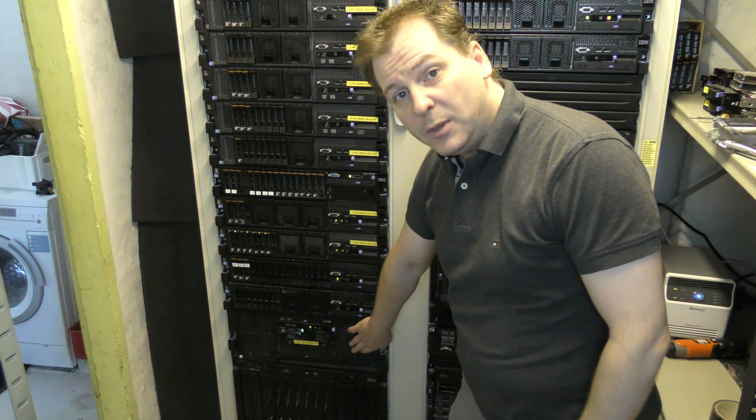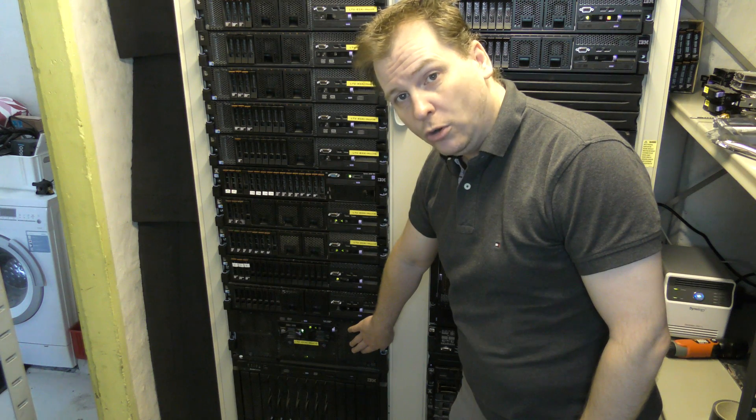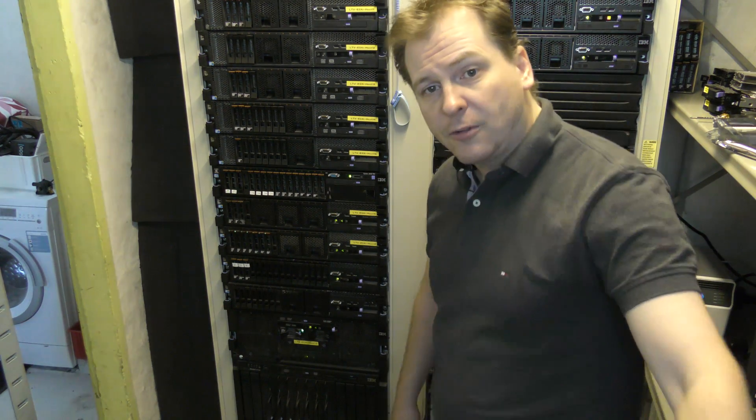This is an IBM Lenovo x3850 model 2. It's an old server and I have gotten a lot of comments on it. It used to be a really cheap server to get — it's a very expensive server to run — but you got a lot of cool features. This one has 24 cores on 4 CPUs and you can put up to 256 gigabytes of memory in it. This is not the 24/7 server you're dreaming about; this is the turn-on-and-play-on-the-weekend server.